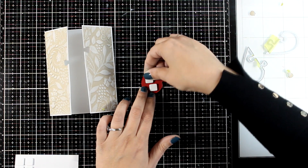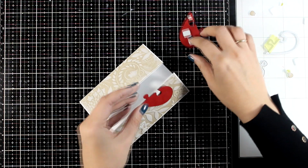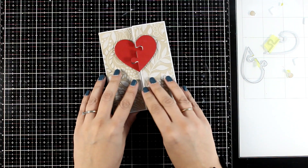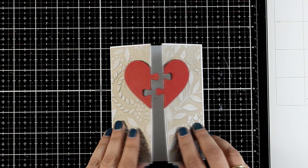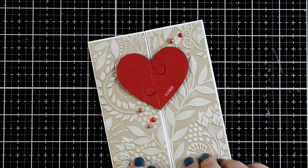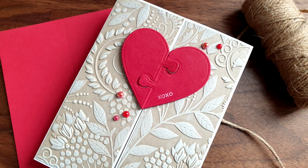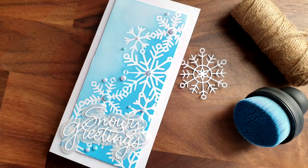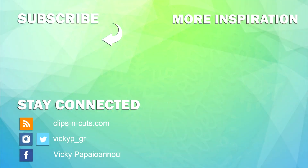I'm using foam squares at the back of the puzzle pieces to pop them up, then sticking them in place and making sure they align correctly. I'm absolutely happy with how this came together — I think this is the card I'm giving my husband for Valentine's Day. The perfect message to write inside would be 'you complete me,' since the two hearts come together so beautifully. I went ahead and stamped 'xoxo' in white ink on one side and embellished it with a few pearls. Links to everything I used can be found down below as always. Thank you all so much for spending time with me today — I hope you had fun, got inspired, and I wish you all a lovely weekend!